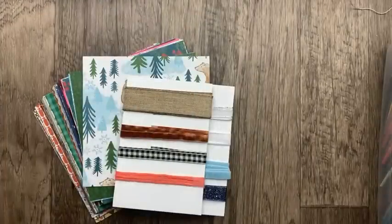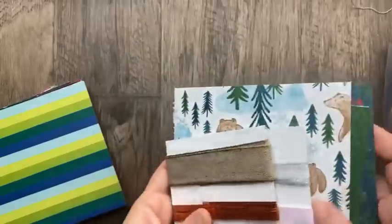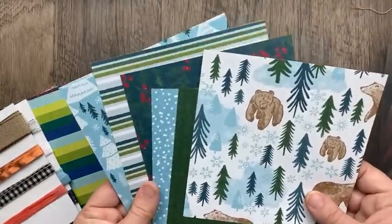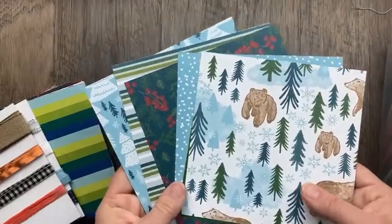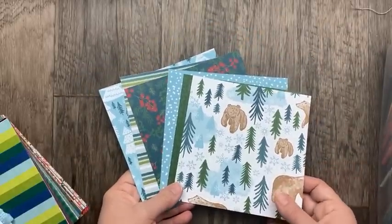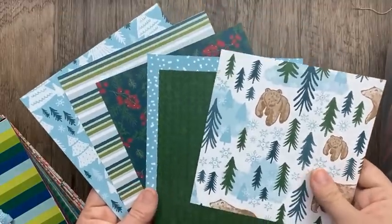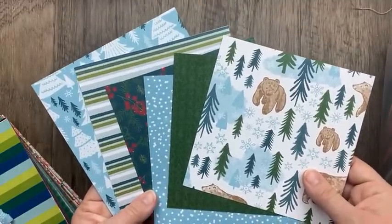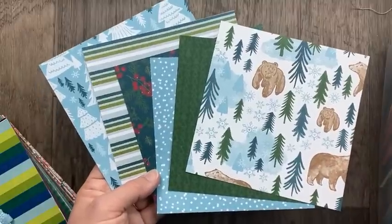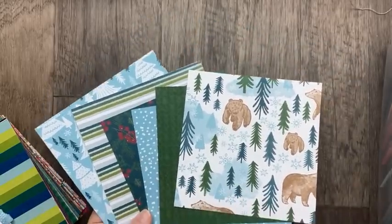I almost missed this first designer paper because it is in the front of the catalog on page five. It's called A Walk in the Forest, and this is a special Making a Difference product, which means Stampin' Up! will donate $3 to organizations dedicated to spreading cheer and providing support to those in need — so every package you purchase, they'll donate $3. This is a 12-by-12 designer paper and the colors are fantastic: balmy blue, old olive, garden green, pecan pie, pretty peacock, and some cherry cobbler.